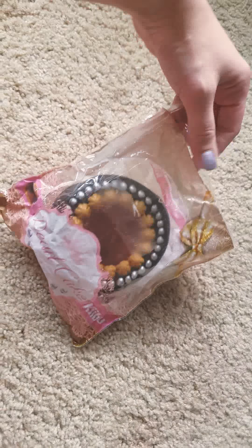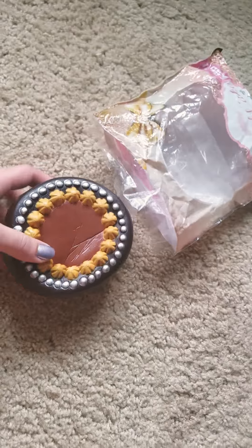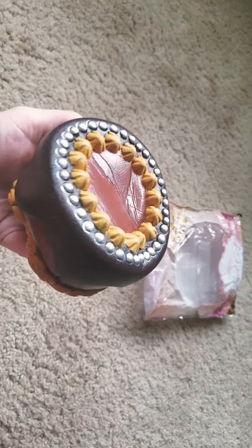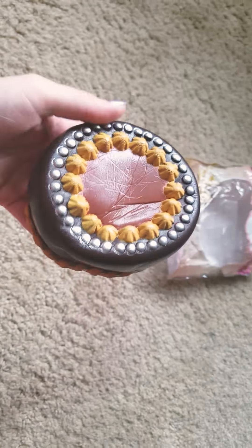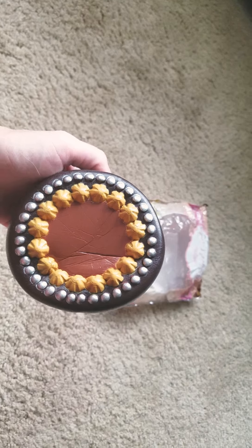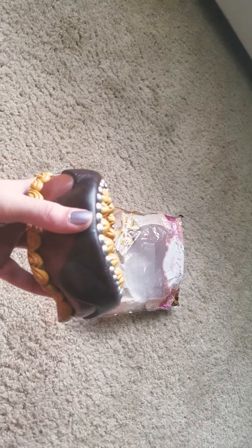I was initially super excited to get this cake because it looks so beautiful in the pictures. But in all the reviews I've seen, almost everyone had their cake come like this — permanently squished. I've seen one review that had a perfect one, so I decided to take a chance and get it. Because, I mean, look at it. If it was a normal shape, it's beautiful.